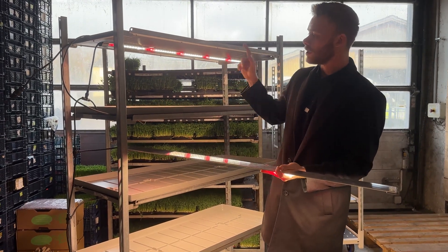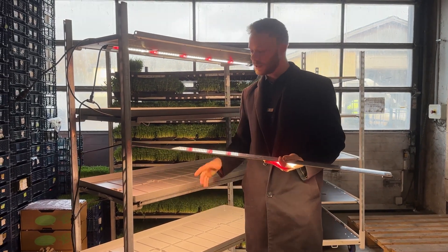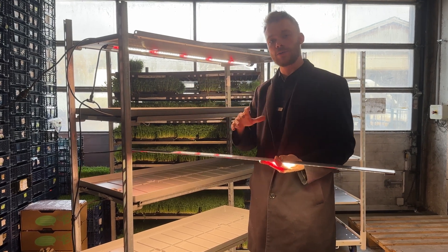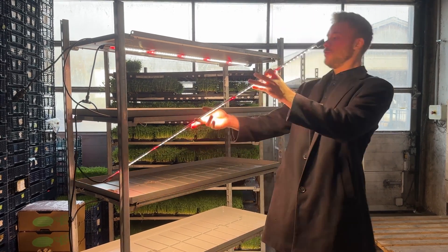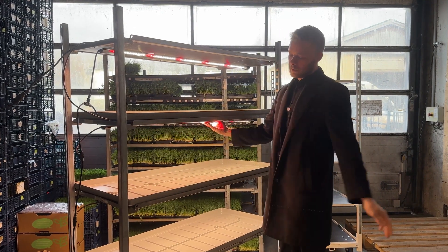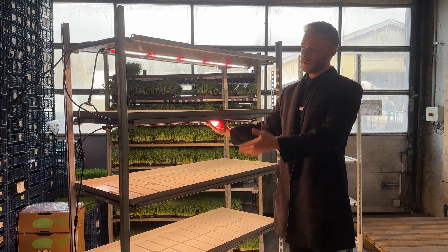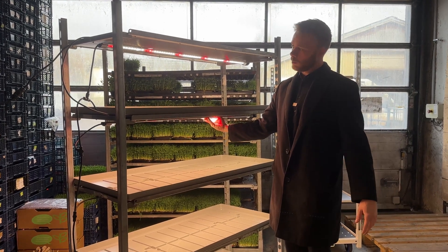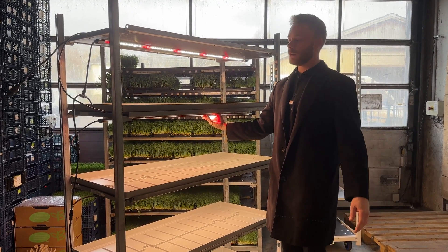If you want to start growing plants indoors in a small setup like this, we have everything you need on nordichydro.com. You can start growing microgreens, herbs, salads, flowers, strawberries — everything you can create. It's your creativity that determines what's possible.